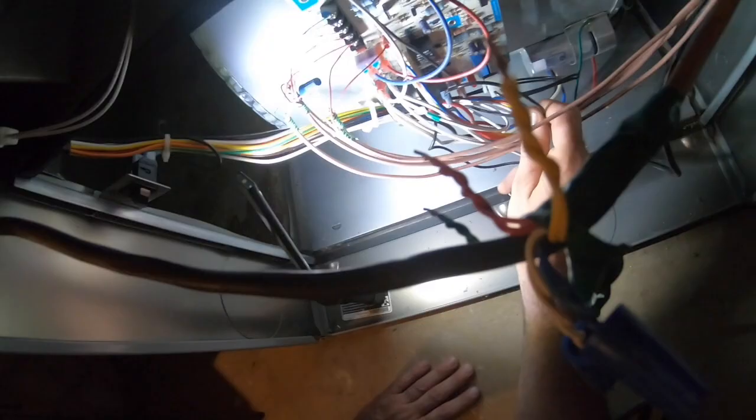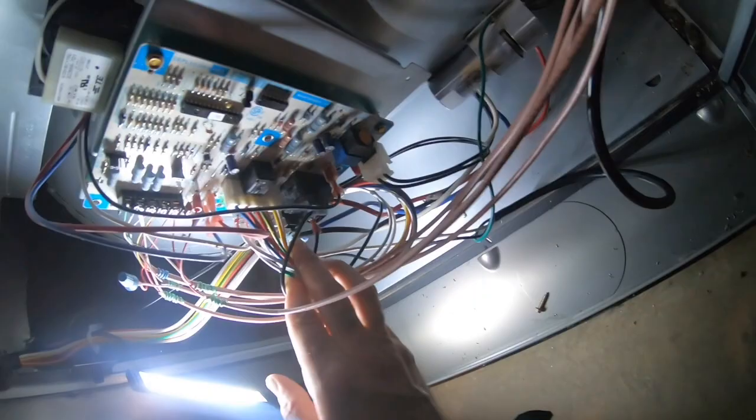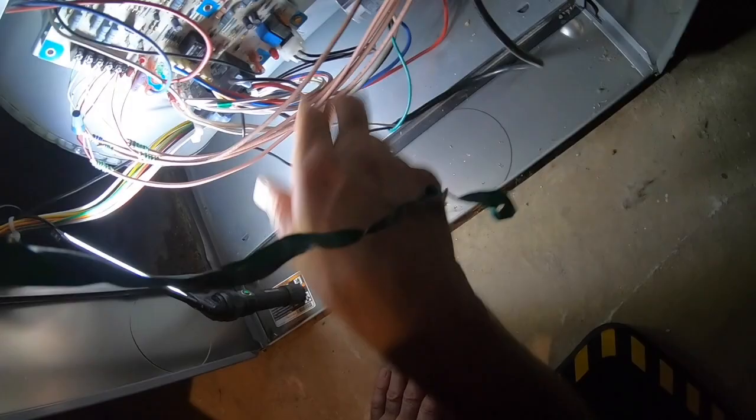Just going to my door switch — this wire. Let's just see. Yeah, that's coming off my door switch. So the door switch is feeding this relay.